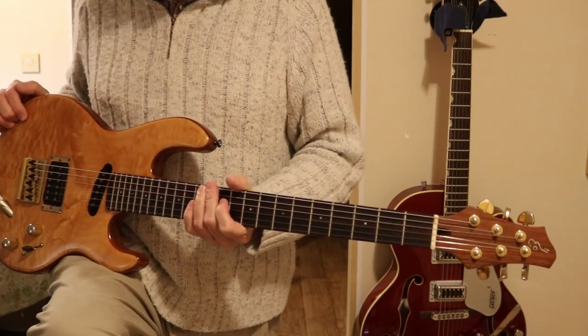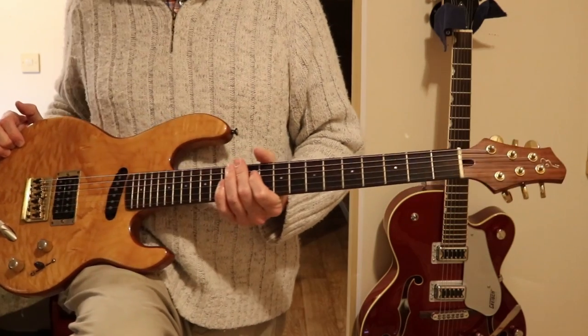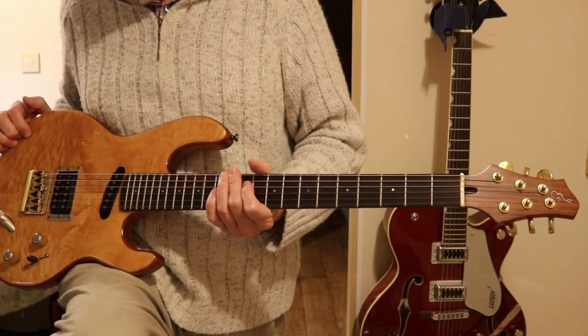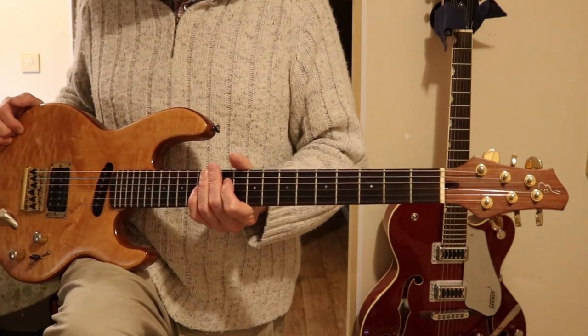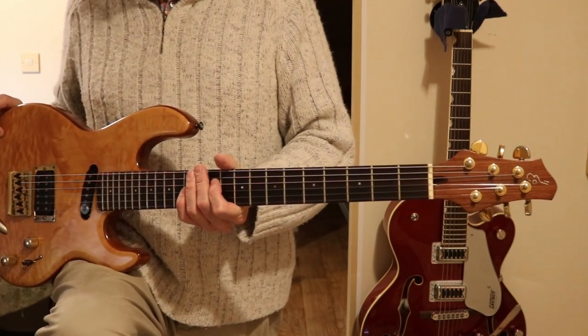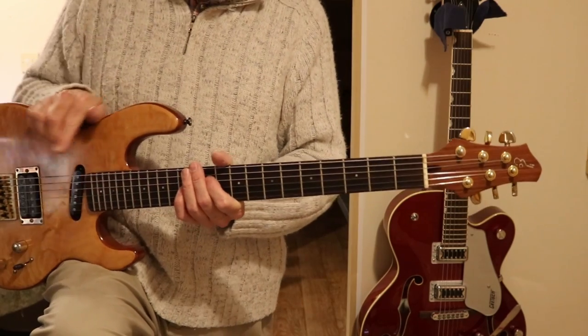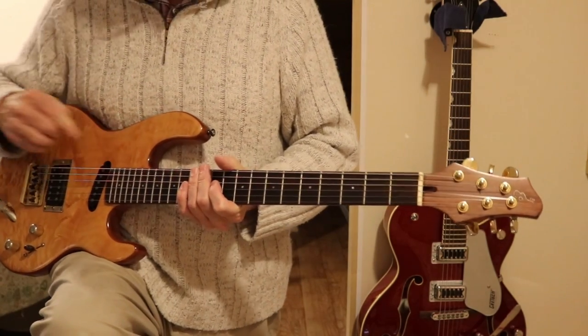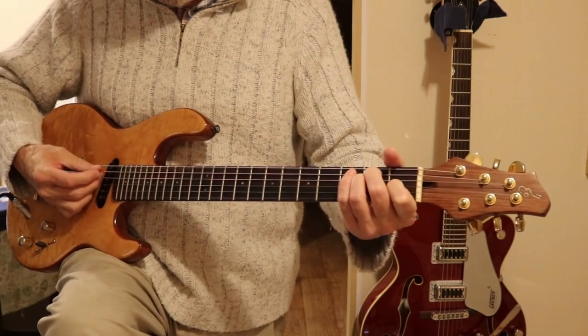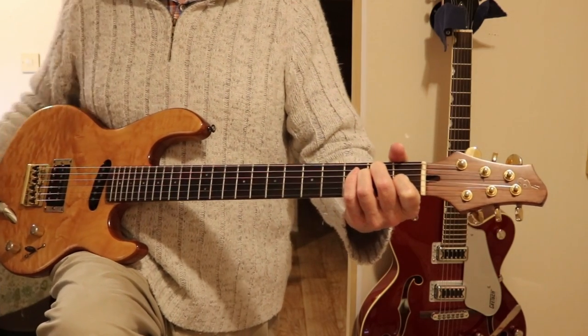If I was making this guitar — which I'm not going to be — I would change a lot of things on it, but it must have been an early one of his and it's very, very good. It's probably worth more money because it is one of his. It's had a good polish here, but it's a great little guitar.